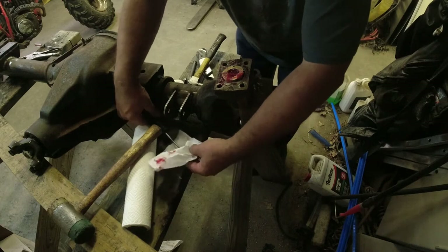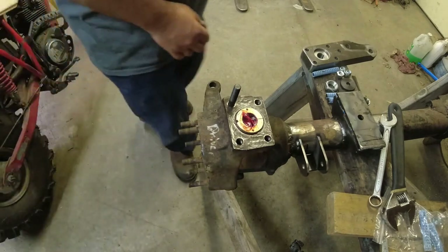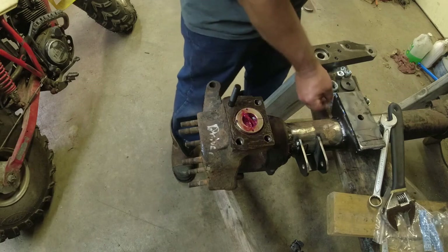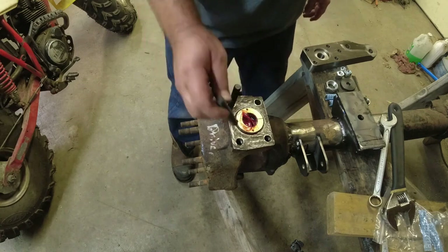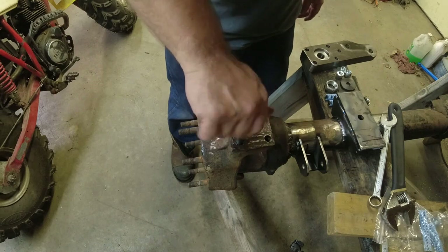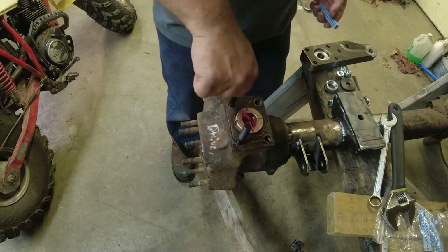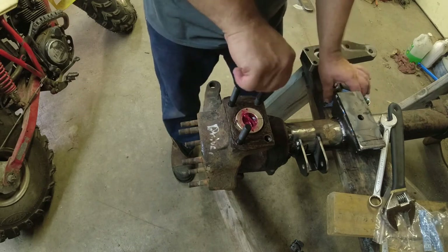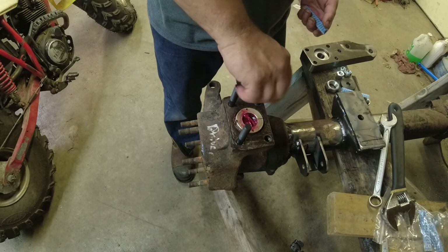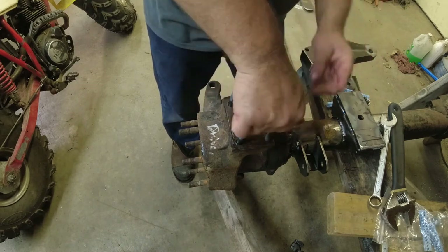Next is the high steer arms. We'll clean things up a little and come back to get the high steer arms on and get this adjusted. Here we are assembling the high steer kit - I bought this kit off eBay. Came really well packaged; the studs have little protectors on them. The studs have a short end and a long end - short end goes into the knuckle, obviously. I like to give them about a half turn back because you want to be using the stretch of the stud to lock this in - you don't want to be jamming that shoulder into the threads.